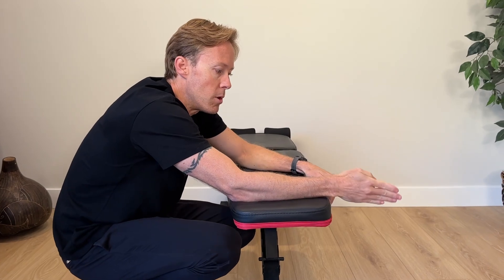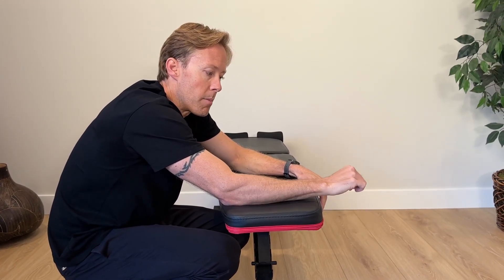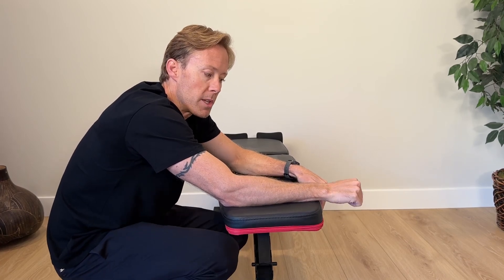Those are the four primary wrist movements — radial and ulnar deviation combined with flexion and extension. Next we'll look at pronation and supination.